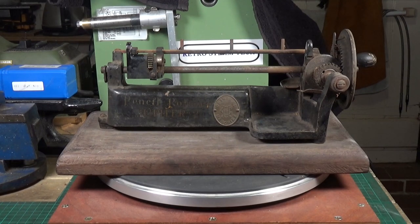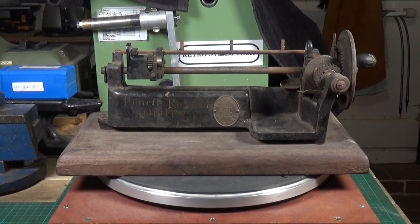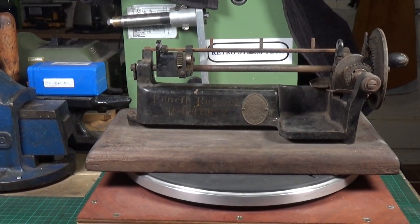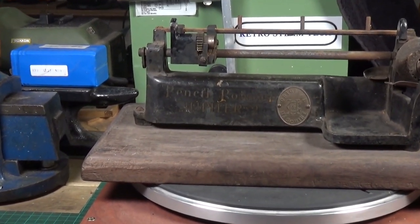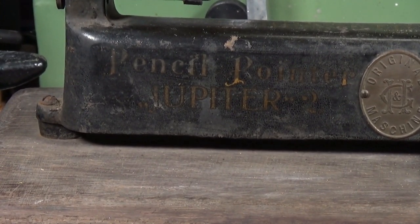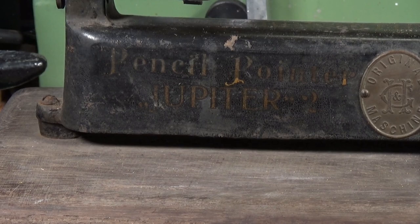This one is in pretty good condition. Obviously there are various parts that are quite rusty and I'll need to strip it down and de-rust those. I'm not going to do too much with the main body — let's zoom in on that so you can have a look — because pretty much all of the original writing on the main body is still there. I don't want to remove it by attempting to repaint it or anything like that.